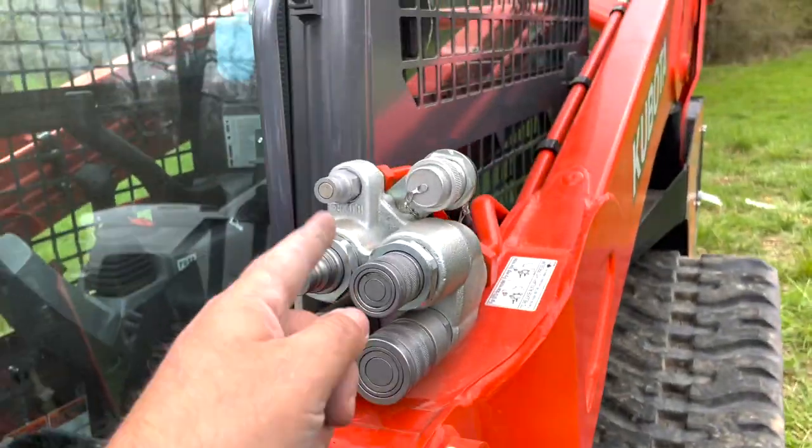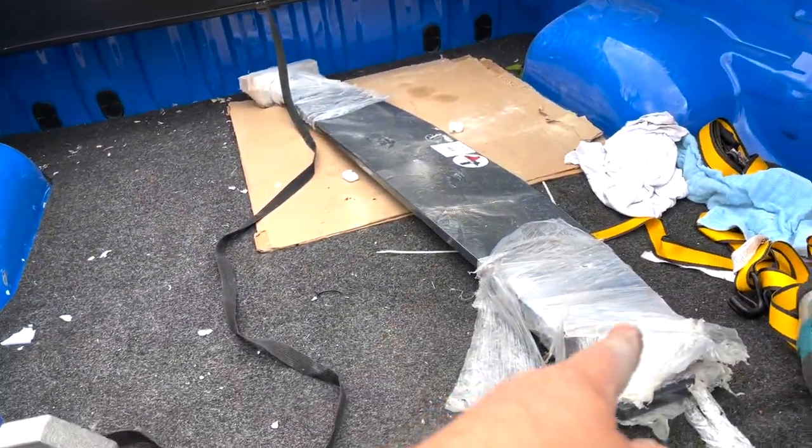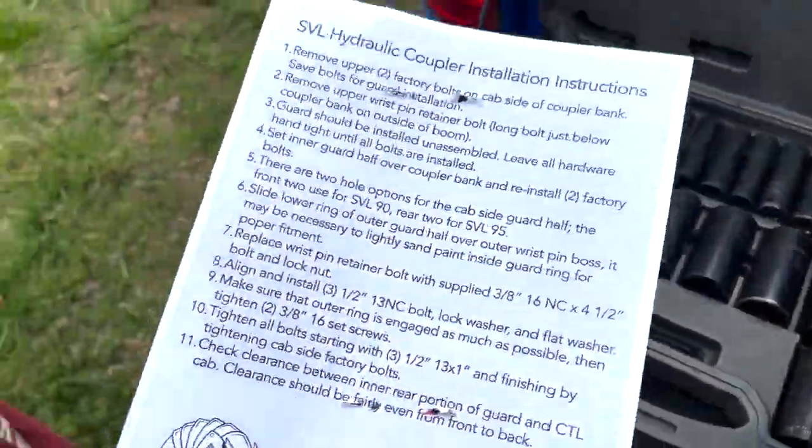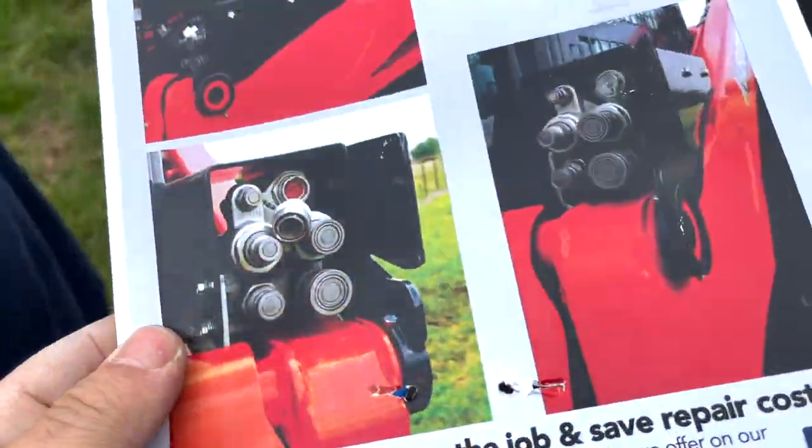Hey guys, in this episode we'll be installing the Armadillo Guard hydraulic coupler, as well as the back bumper extender which weighs a whopping 500 pounds. And that's it right there.